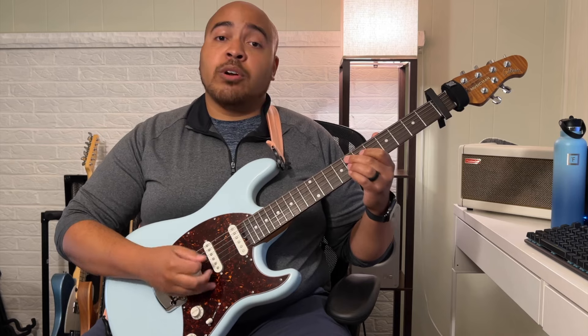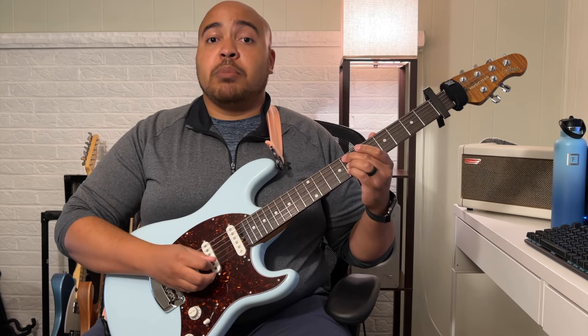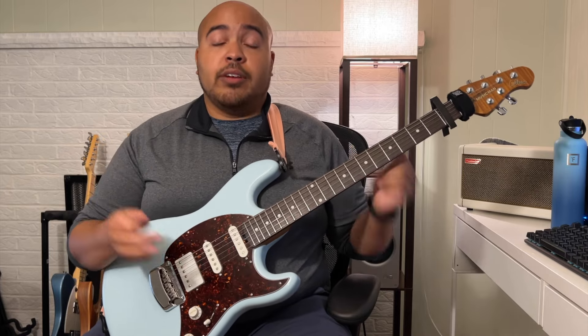Then you hit the open E and land on this chord, which is on the eighth fret — it's the A string, you kind of mute the D string, and then the G and B on the eighth fret. So all of that's on the eighth fret. That is the phrase.